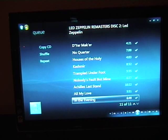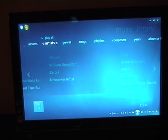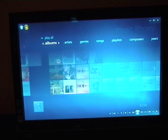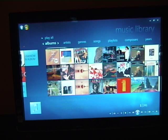That's copied to the Media Library. So now I can go back to Media Center, go to Music Library, and view by Albums.